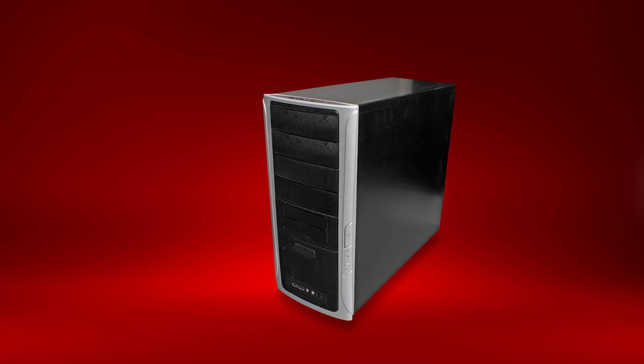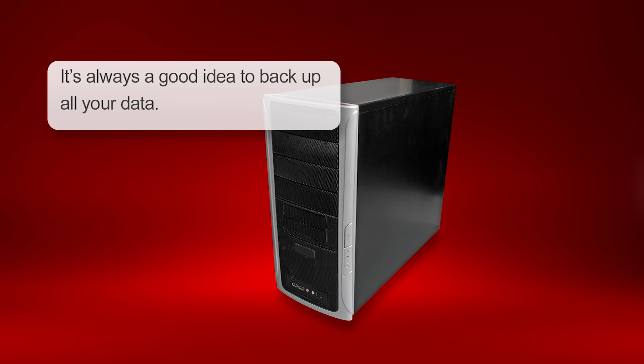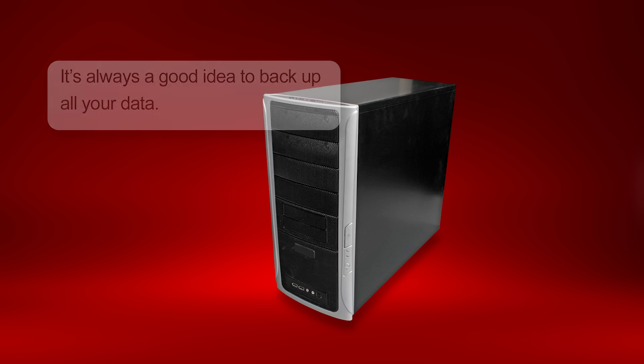Before we begin, you should back up your important data. Even if you plan on migrating everything from your original drive to your Q300 or Q300 Pro Series SSD, it's still a good idea to back up your important data.